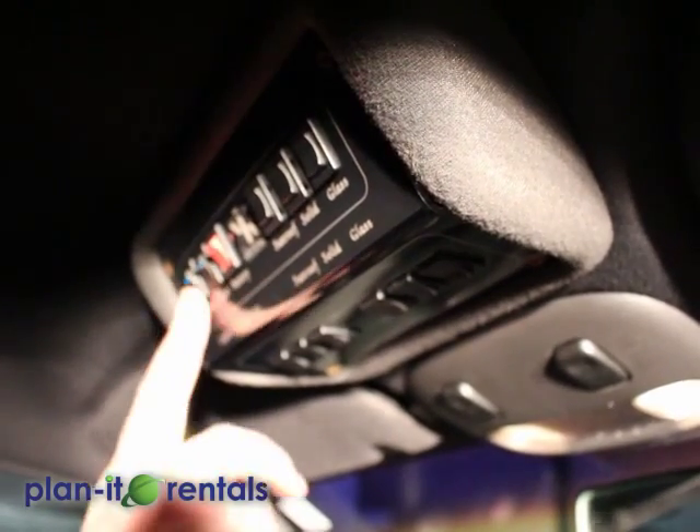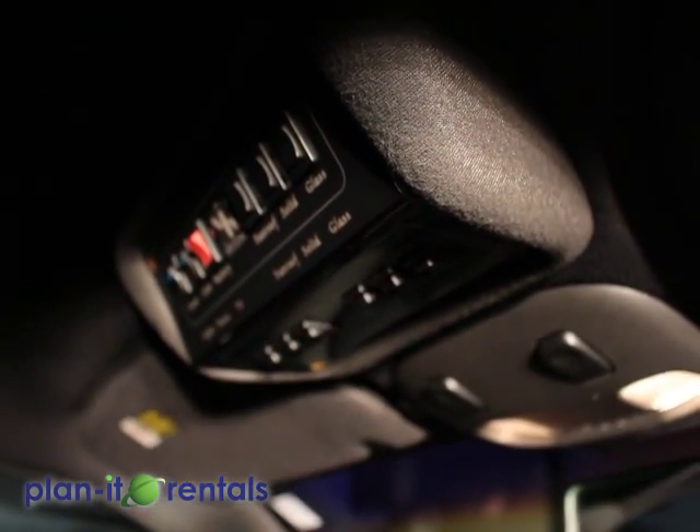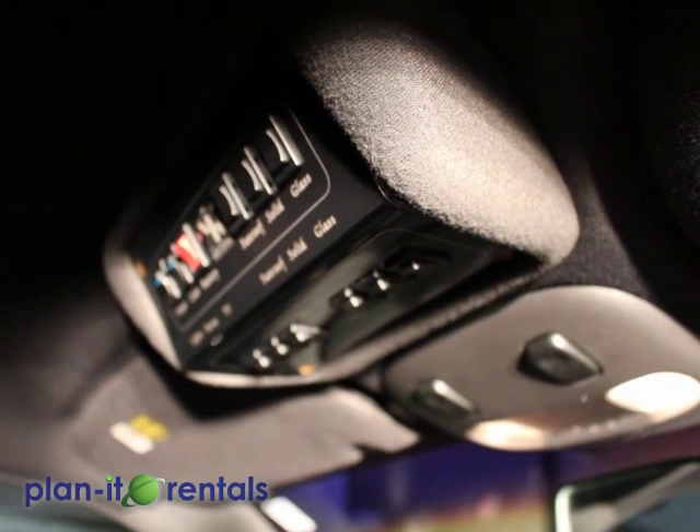Now all of these switches need to be turned off when the vehicle is turned off. Otherwise they will remain on, and it will drain your battery very quickly.